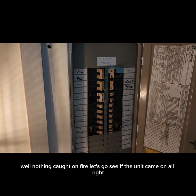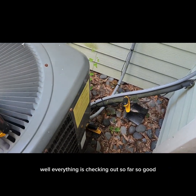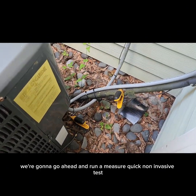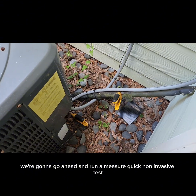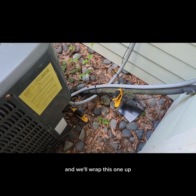Nothing caught on fire — let's go see if the unit came on. Everything is checking out so far, so good. We're going to run a MeasureQuick non-invasive test, no need to gauge up, just make sure there are no surprises, and we'll wrap this one up.